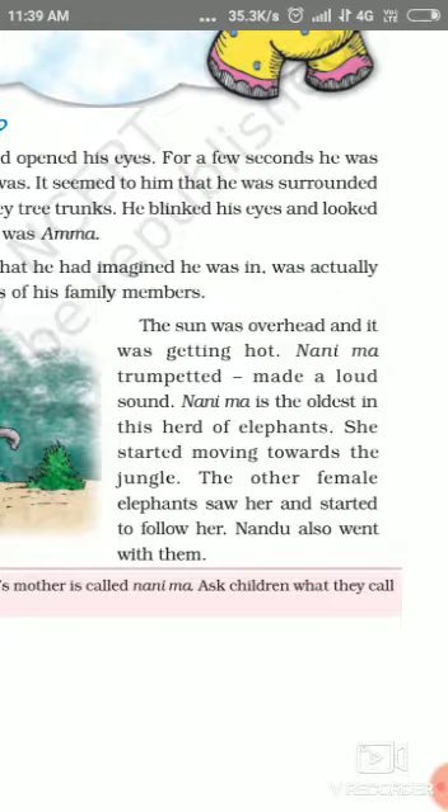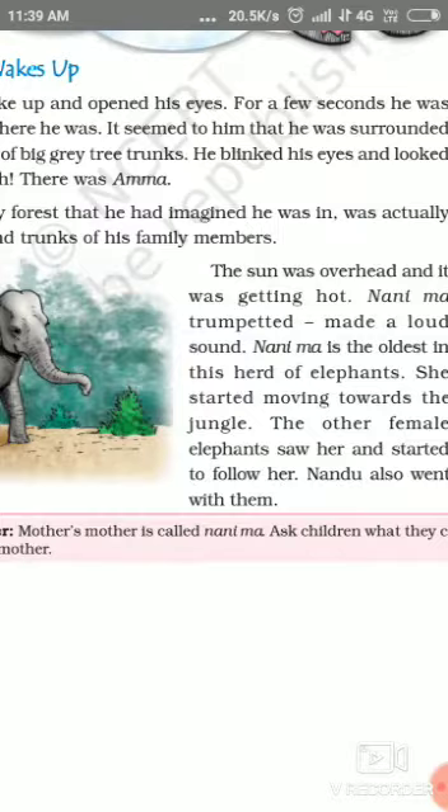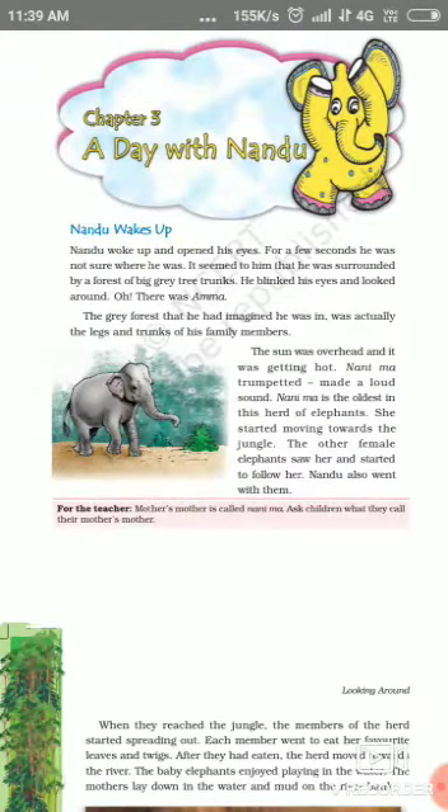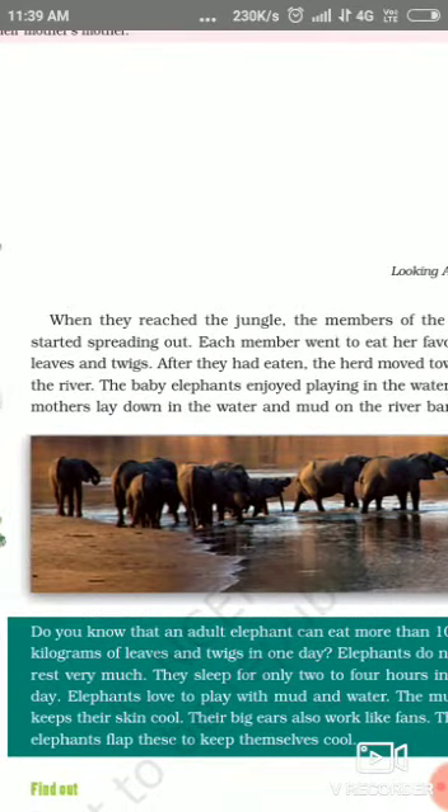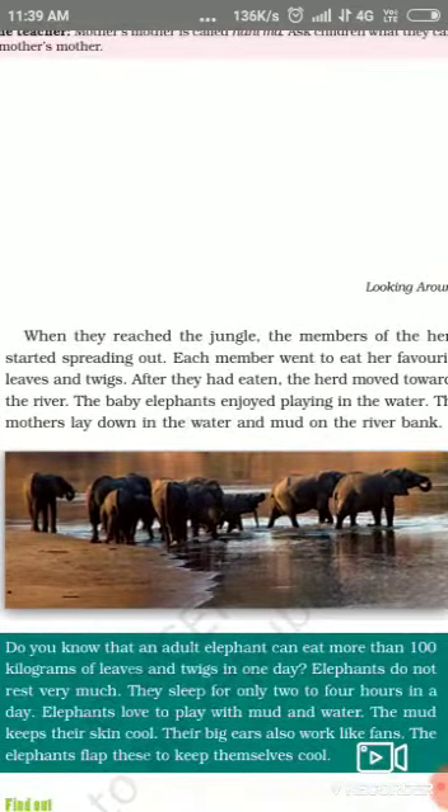The other female elephants saw her and started to follow her. Nandu also went with them. When they reached the jungle, the members of the herd started spreading out. Each member went to eat her favorite food.